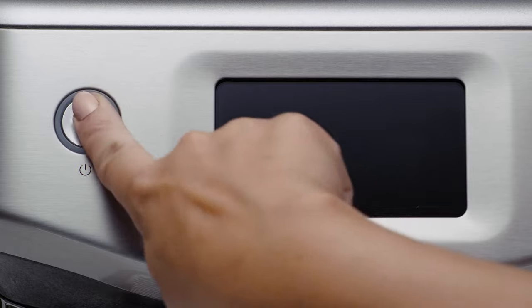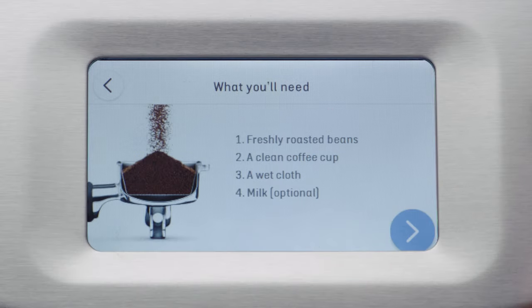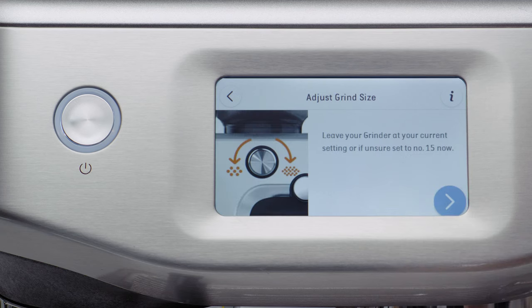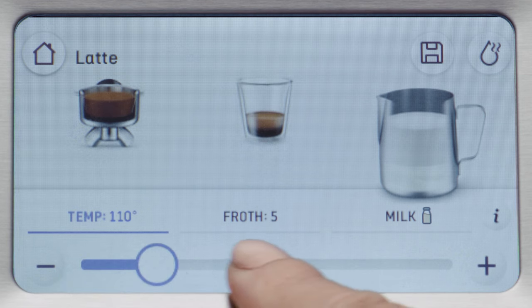The first feature is Barista Guidance — a new step-by-step touchscreen experience that can guide you through every stage of the coffee making process. It provides real-time feedback on your shot by telling you if it's pouring too fast or too slow, and will guide you to a coarser or finer grind. It also has precise guided milk texturing.